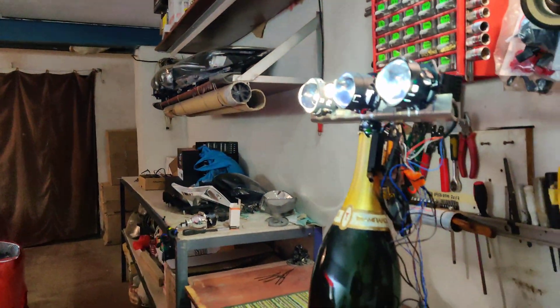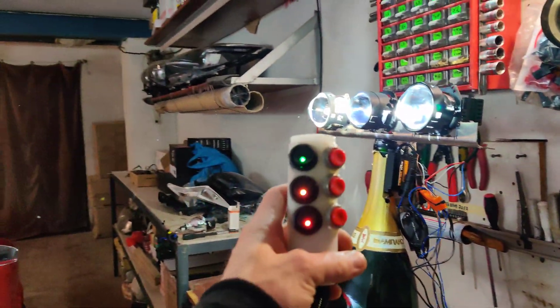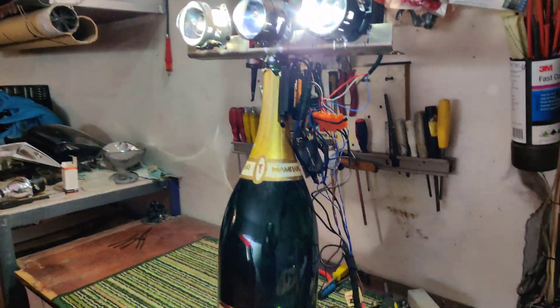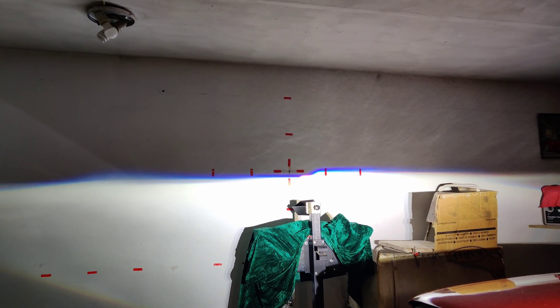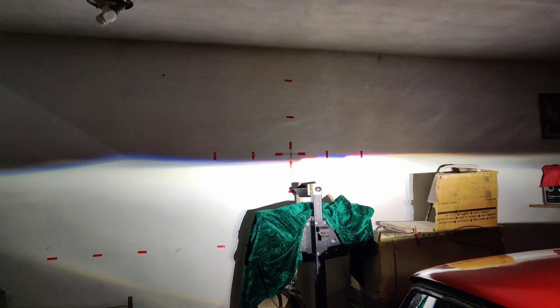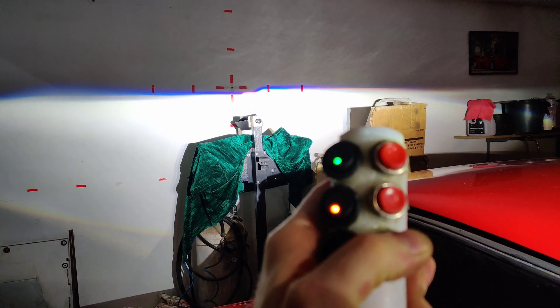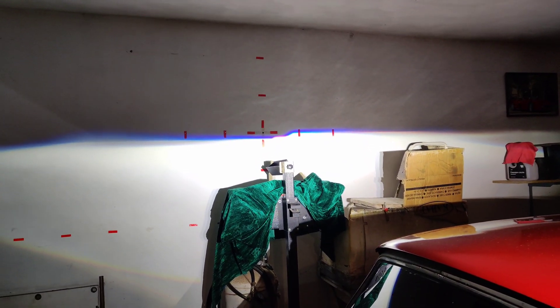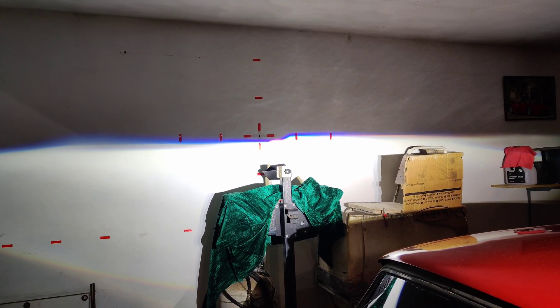Я их приспособил на бутылку из-под шампанского, использую вот такой пульт. Бутылку не выпивал — сосед подарил. Каждая линза светит примерно в одну точку и управляется кнопкой с пульта. Сейчас выйдем на площадку и посмотрим, как это всё светит вживую.